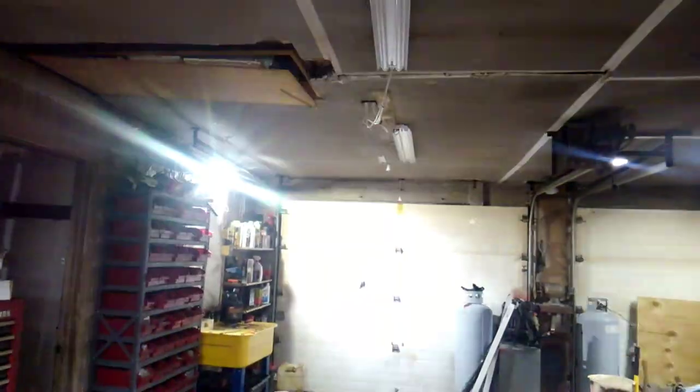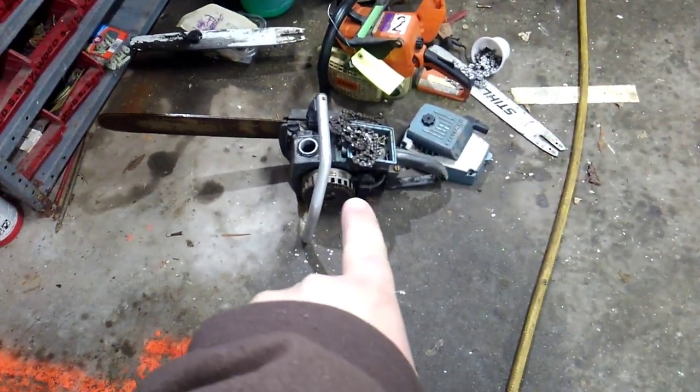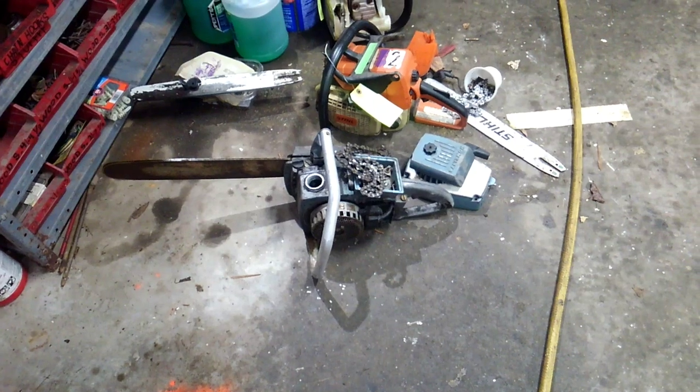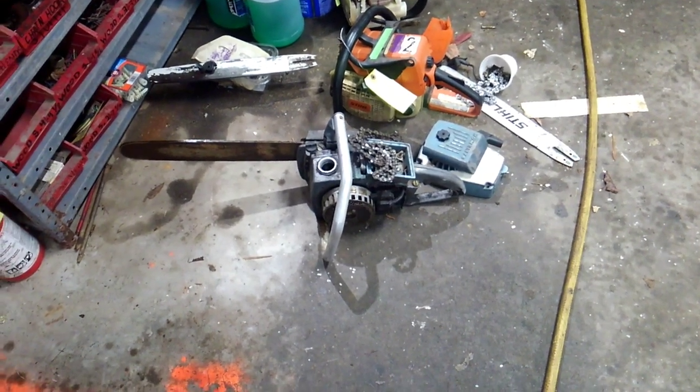Let me turn the new lights on in the garage — changing everything from fluorescent to LED. Whole lot brighter. Right there is a 1965 Homelite XL 12 — it's actually just a parts saw, it's locked up. I got some decent parts off of it for that other XL 12.